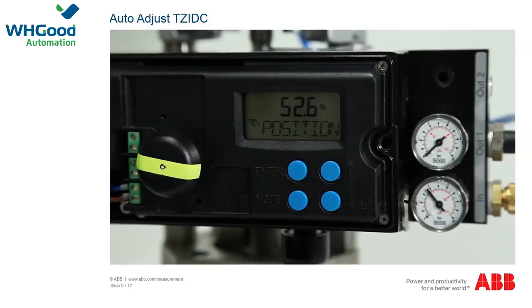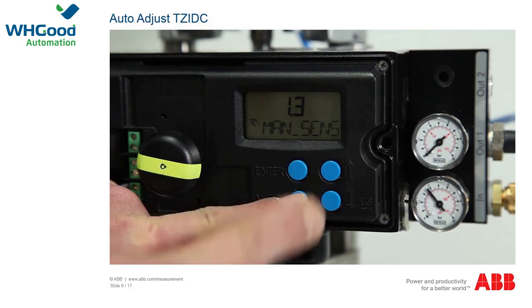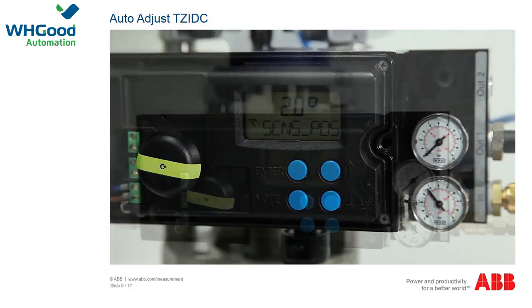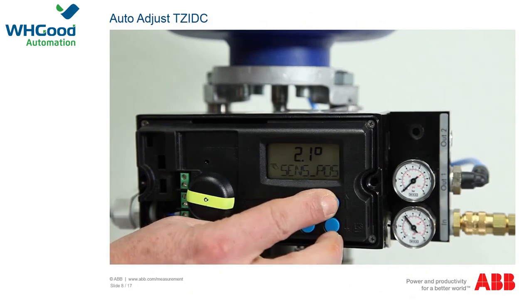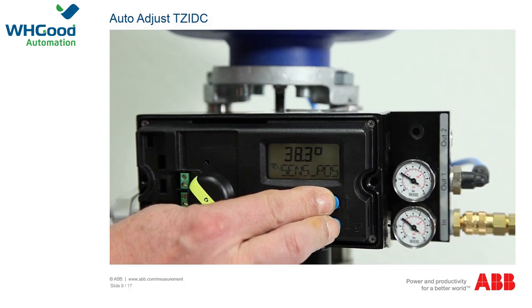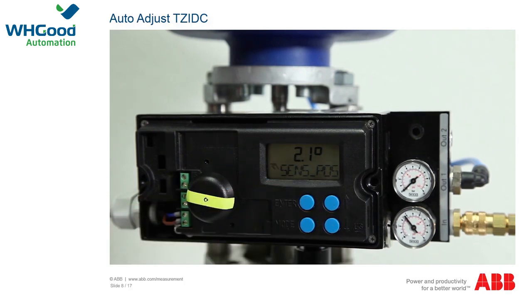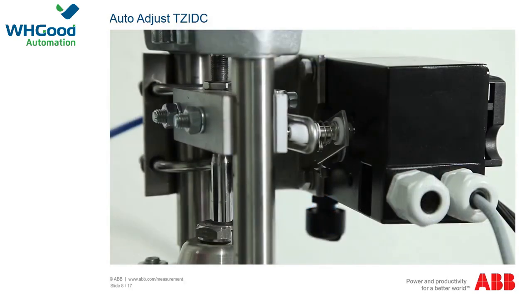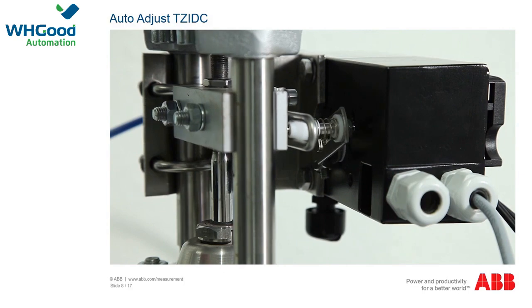For the auto adjust function on the TZIDC, the positioner must first be switched to manual sensor mode. Hold the mode button and change the mode to 1.3 manual sensor by simultaneously pressing the up or down button. Now check the two end stops by pressing the up and down buttons. For a linear actuator, the displayed values should be between plus or minus 28 degrees with a minimum angle of 25 degrees. If this is not the case, correct the mechanical setup. In the auto adjust function, the actuator is opened and closed multiple times over several minutes, so check first whether the process conditions allow this.